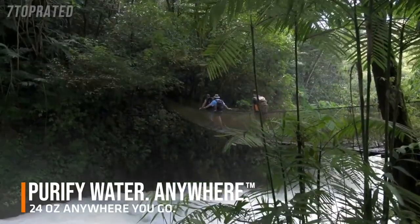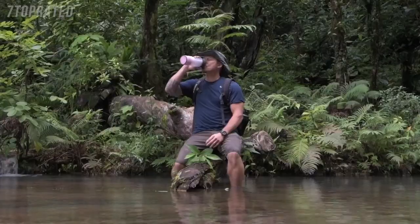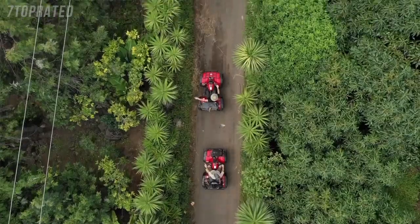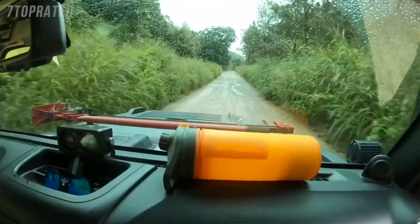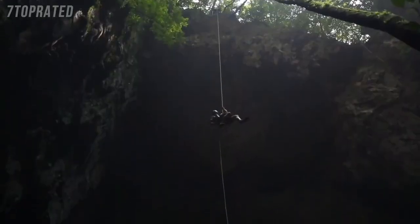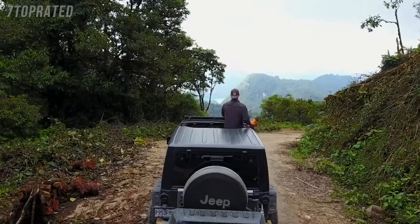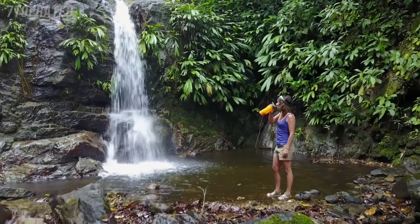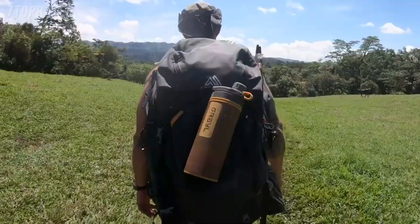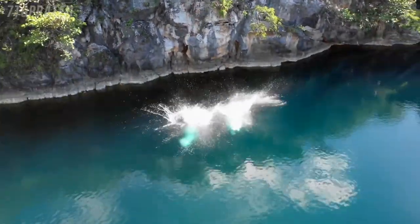Since our 2016 Kickstarter, GRAIL purifiers have hydrated over 100,000 adventurers, won awards, and earned over 500 five-star reviews. The Kickstarter community was vital, providing not just resources but incredibly useful feedback that guided our GeoPress design process. We could not have done this without the Kickstarter community, and we hope you'll support us again. Thank you.